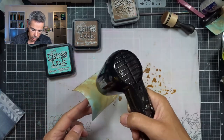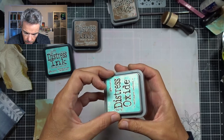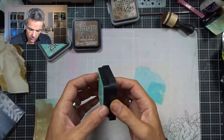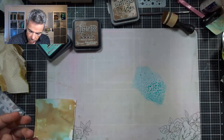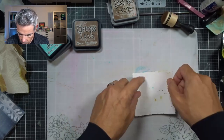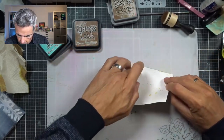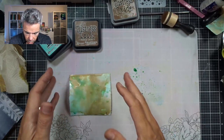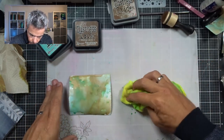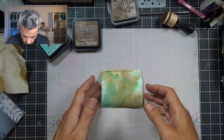You're always going to get some sort of blend because Distress Oxides are water reactive, so it will blend eventually. But I don't mind — that's why I love these two colors together as well, because the blend it gives is also very pretty. Next I'm going to come in with Salvage Patina ink because I love the effect of mixing up the oxides and the ink variations. Dipping in again — you can see already that it's blending and creating a sort of greenish hue. Fine with me.